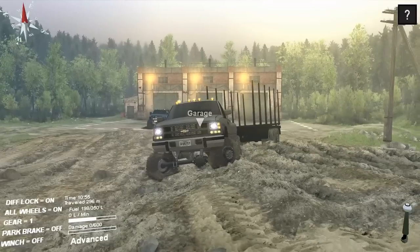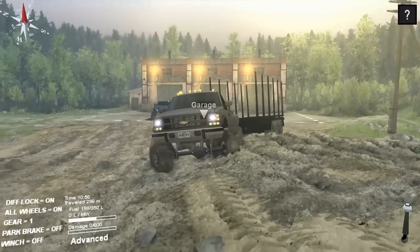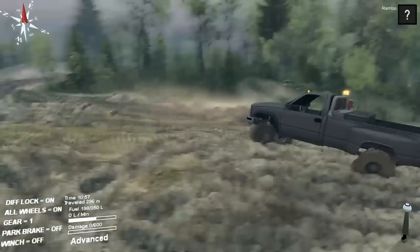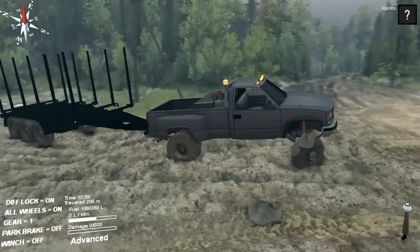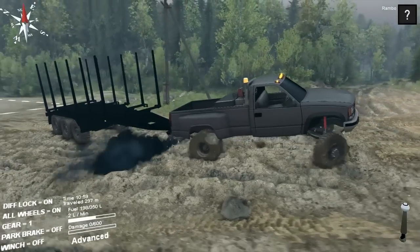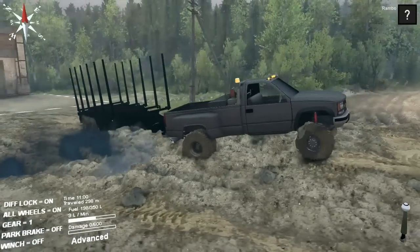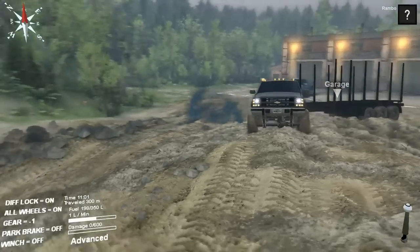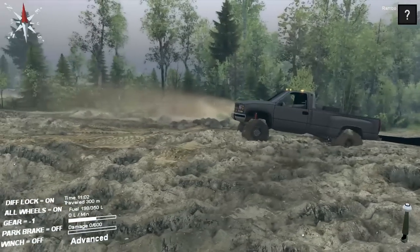I'm not sure though, don't quote me on that. But this is also my first mod review on SpinTires, and today we're going to be looking at the '95 Chevy 3500 diesel.